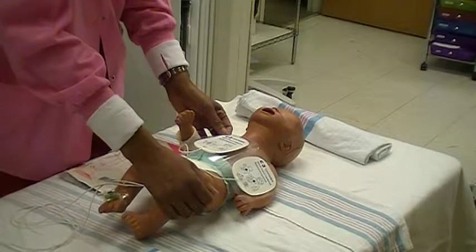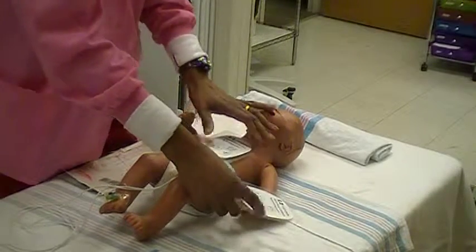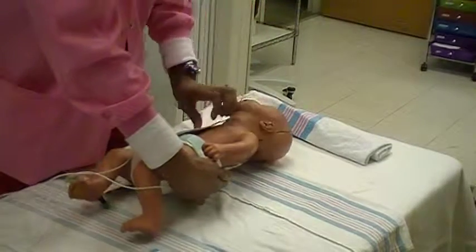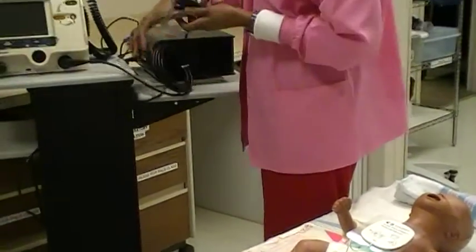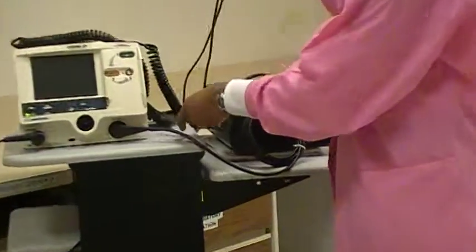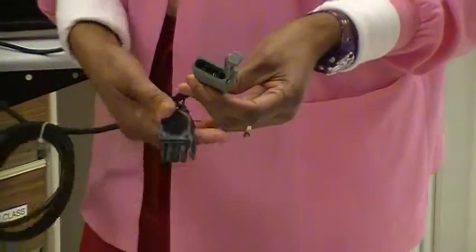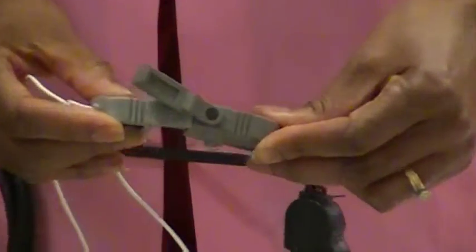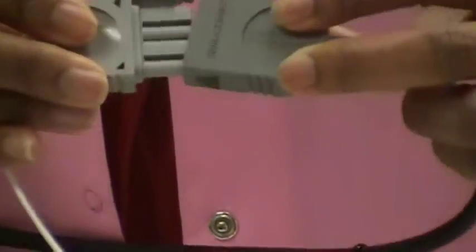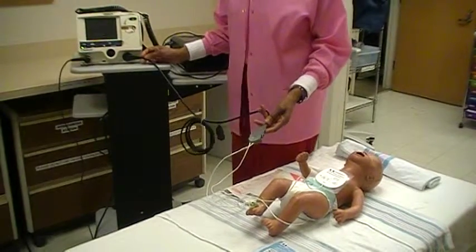Once the pads are placed on the patient's chest, connect the end of the hands-free pads to the hands-free cable on the defibrillator. The gray end of the hands-free cable will connect to the gray end of the pads. There are arrows that will line up to indicate correct placement — arrow to arrow — indicating that the hands-free pads are now connected to the LifePak 20.